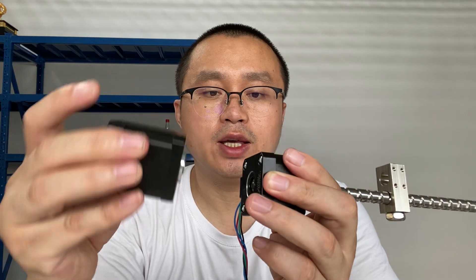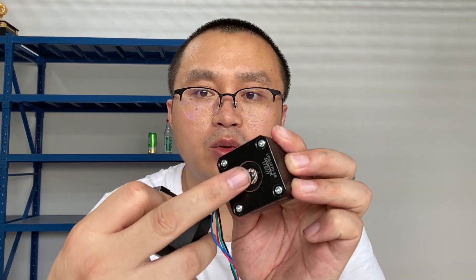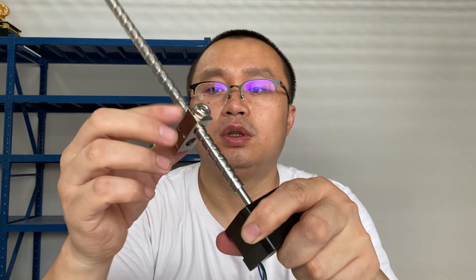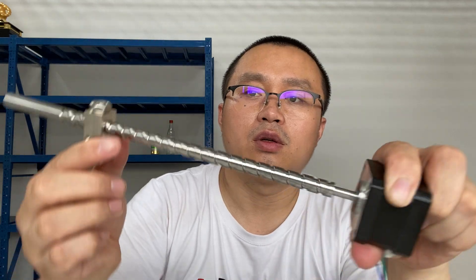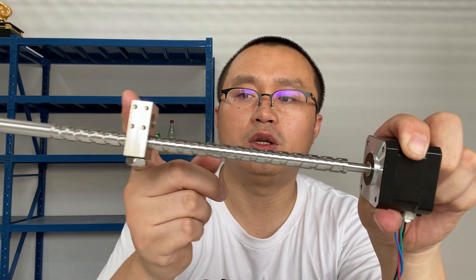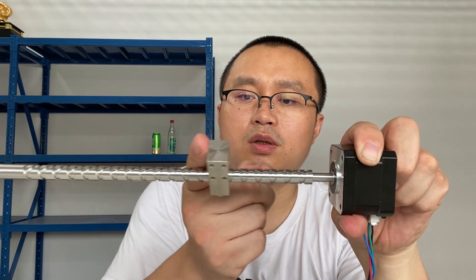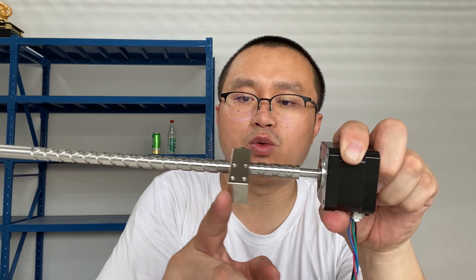For NEMA 17 we have two sizes — this one is NEMA 17 with a 40mm body, and this one is NEMA 17 with a 48mm body. You can see there is a coupler here. We use a screw to connect this, and we will check out the result. You can see it will turn and put a load here — it will reverse when it reaches the end.